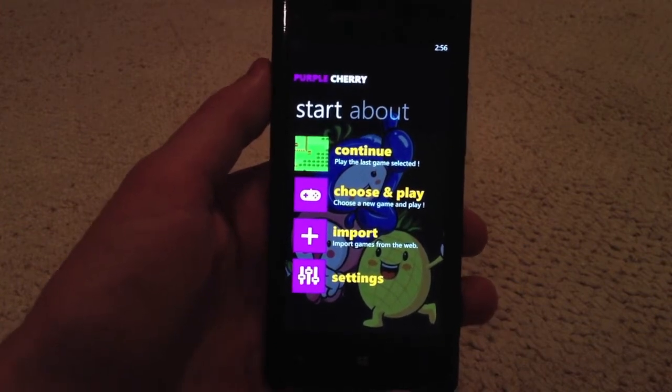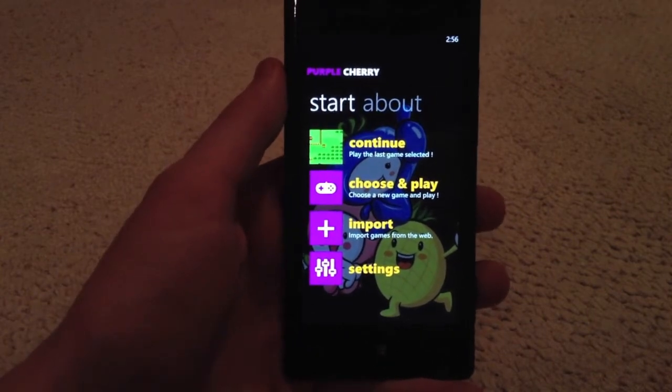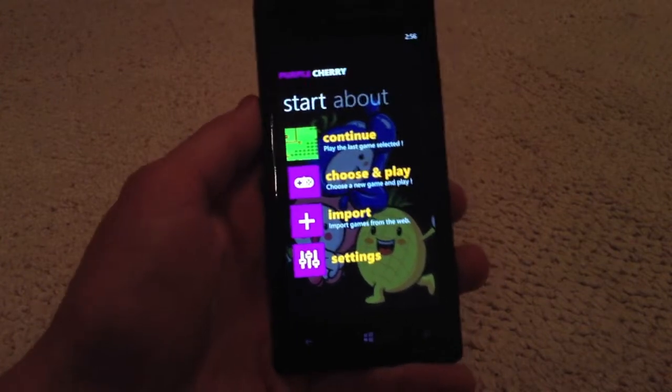Super Nintendo, original Nintendo, and so on. Essentially it allows you to play these games without actually having to have the devices, which is a great and in this situation a very convenient thing to have.